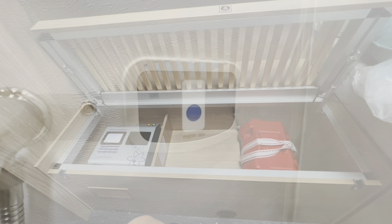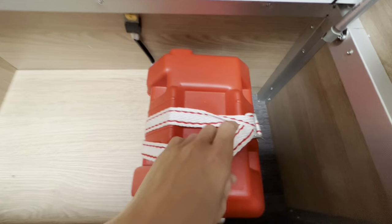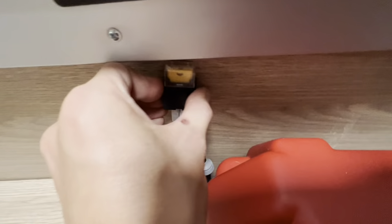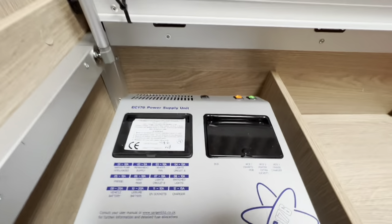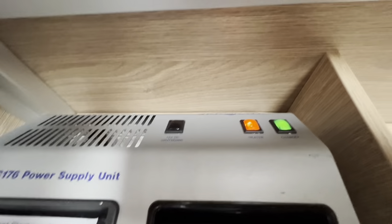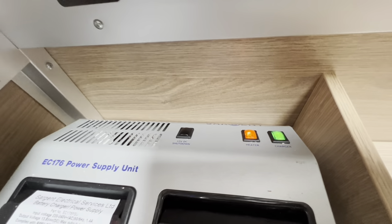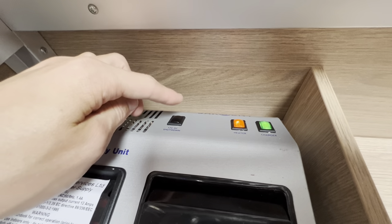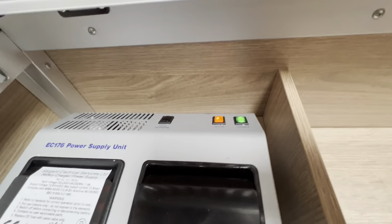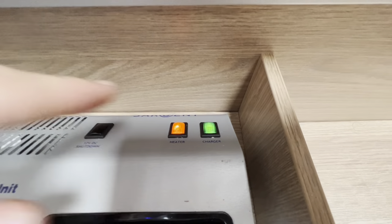Underneath the seats at the back behind the washroom you have your leisure battery in a separate battery box. To access it, unloosen the strap, take the lid off the box and you can replenish the battery if needed. The main battery fuse is at the back. You also have your Sargent EC176 power supply unit with a system shutdown button — if you're leaving the vehicle in storage over winter and don't want the battery to drain, turn this off to stop all 12V running around the vehicle. The heater and charger on 12V need to be pushed in to react to 240V — just leave them as they are and don't touch them.